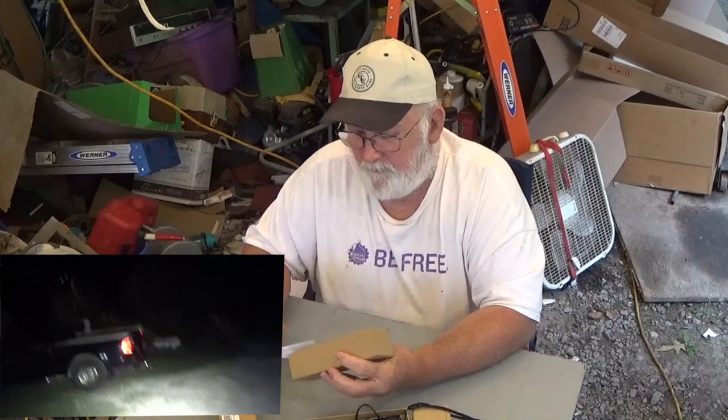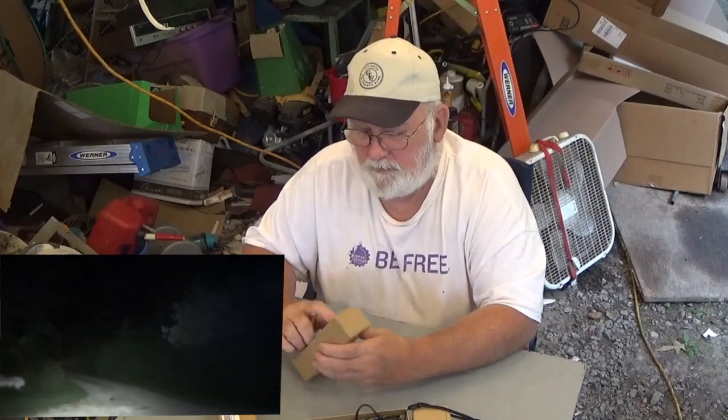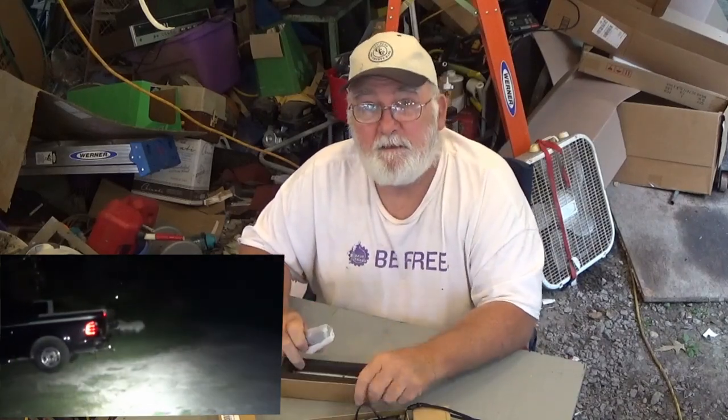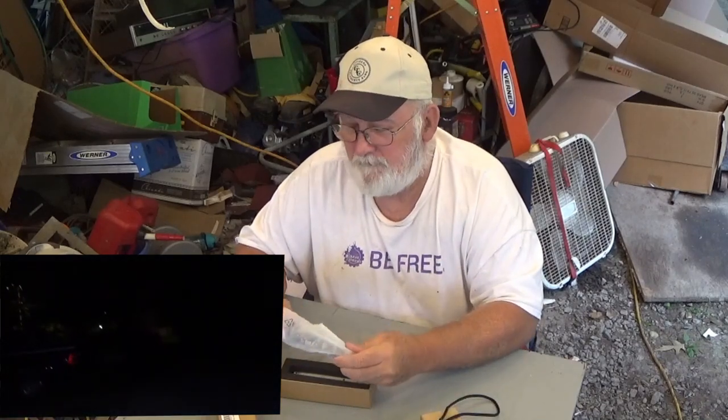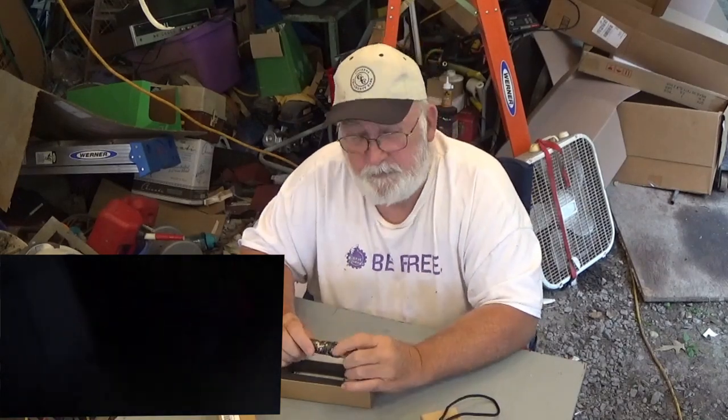They said if I'll do a review for them, they will give away five keychain lights on my live stream. I said, you got a deal. My customers love these ThruNight flashlights.